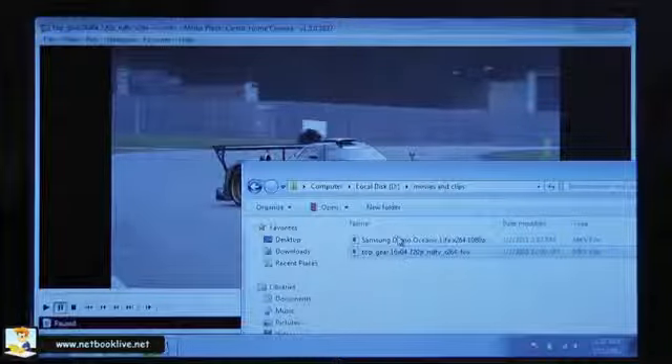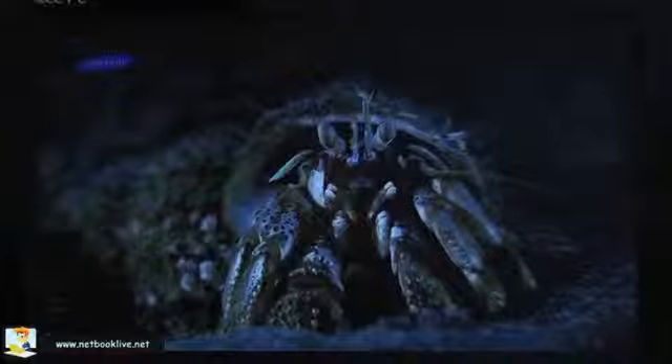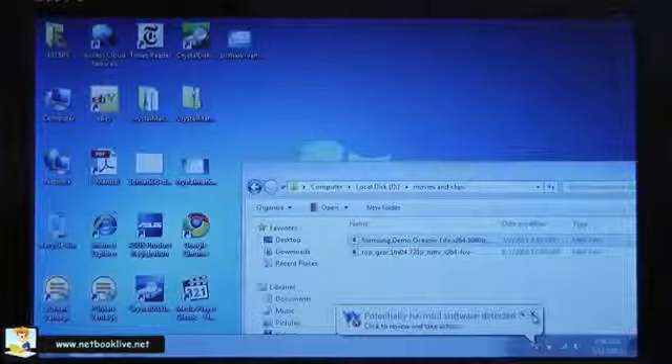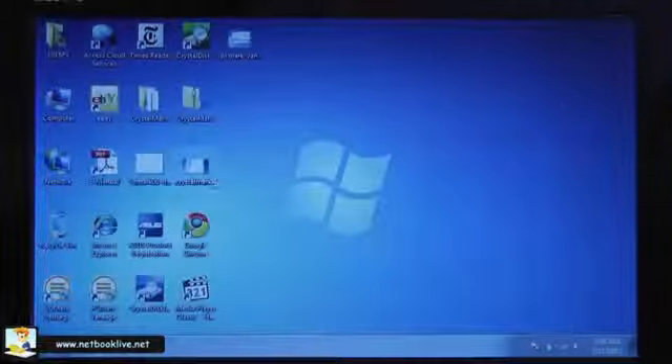Now let's take a look at a 1080p clip. Right now there's sound but no image, and then there's image but no sound — so it's not capable of playing 1080p natively. However, I'm going to install Core AVC 2.0, which is a bundle of codecs that costs about 10 dollars. I usually install them on netbooks and I'm going to try the 1080p clip again after installing it.